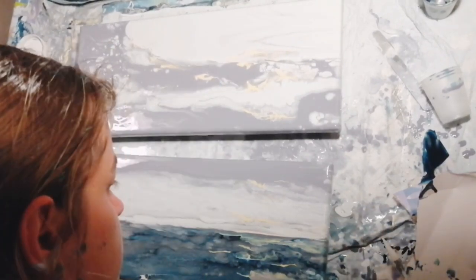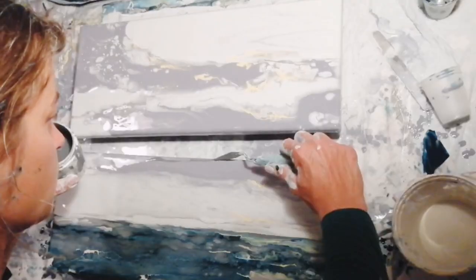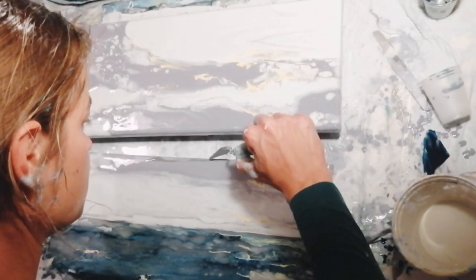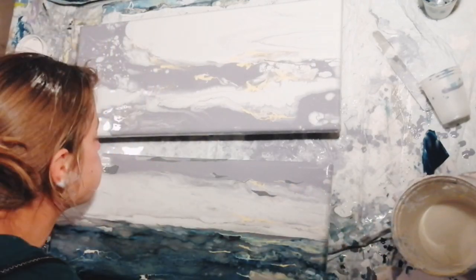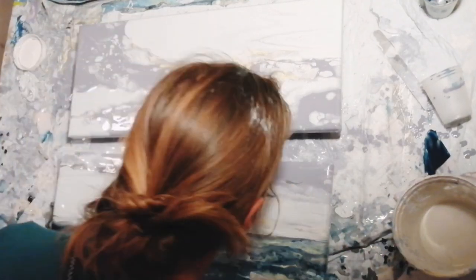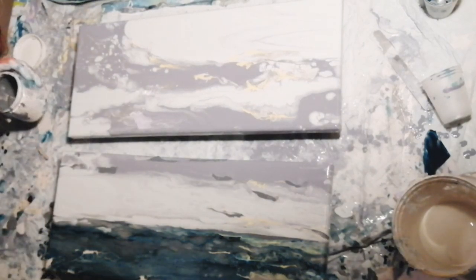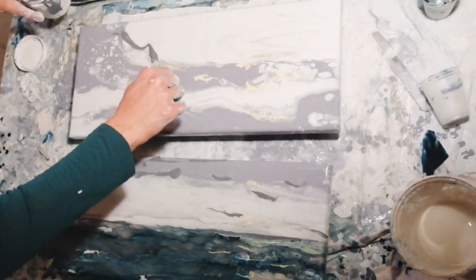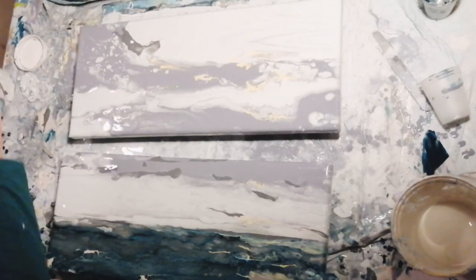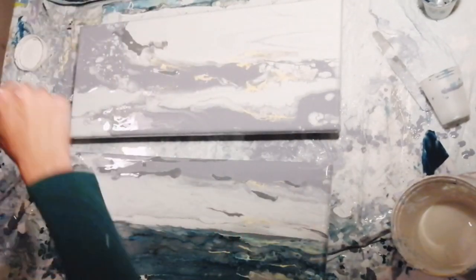I now apply some dark gray paint which also contains some satin enamel — in a dark purple shade and a dark gray or smoky gray shade, mixed with some black too. This helps to create some contrast and shading in the cloud area.